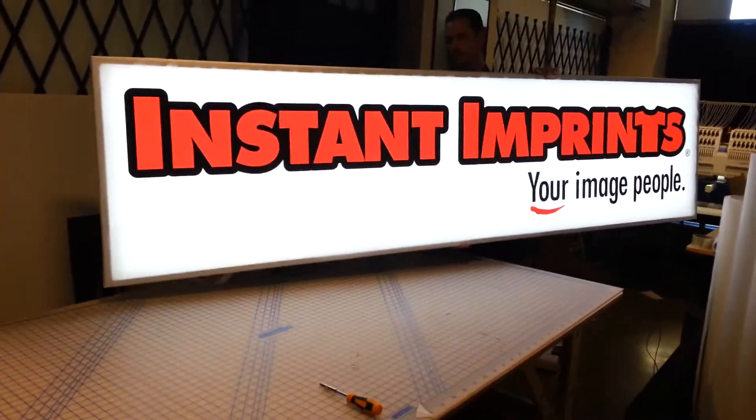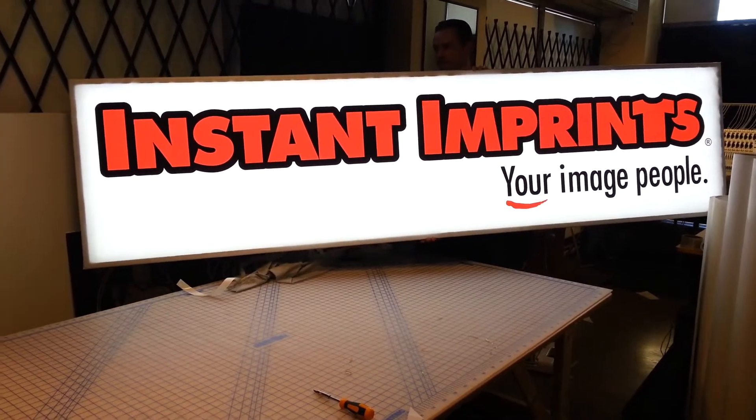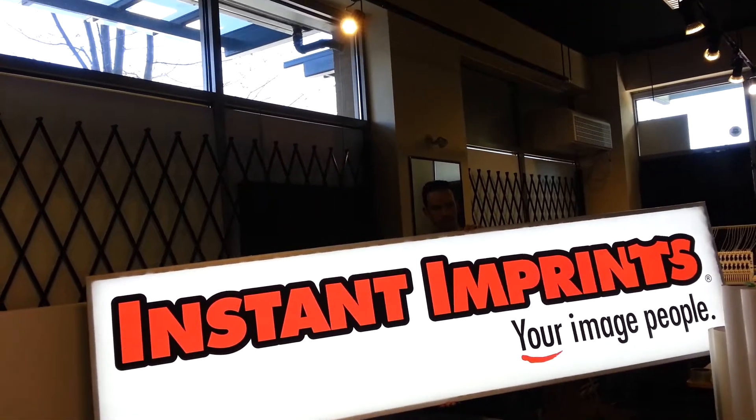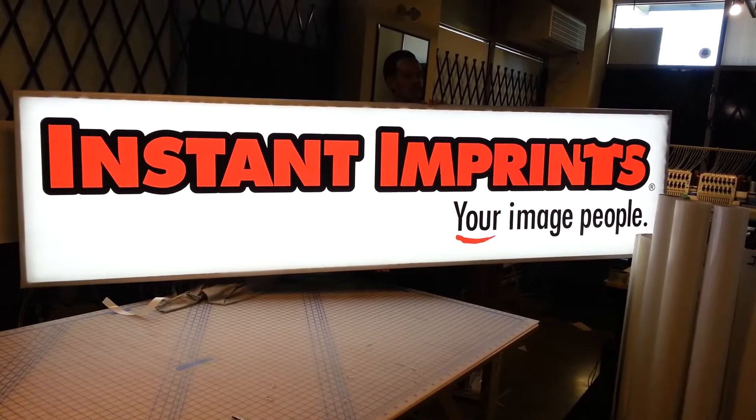You can also see that there are no burn marks on this sign. It's very evenly lit and very, very bright. The lights are on in the place and you can see it's very, very bright.